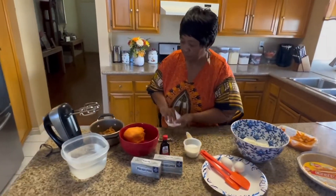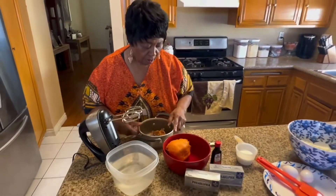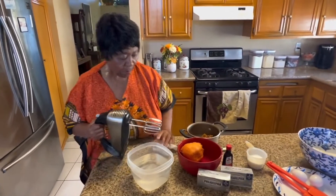I just want to say, I've never heard of a sweet potato cheesecake, so I'm really excited to see how this comes out. It is one of my wow-wows.